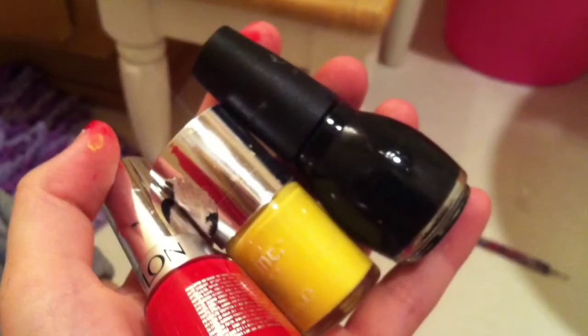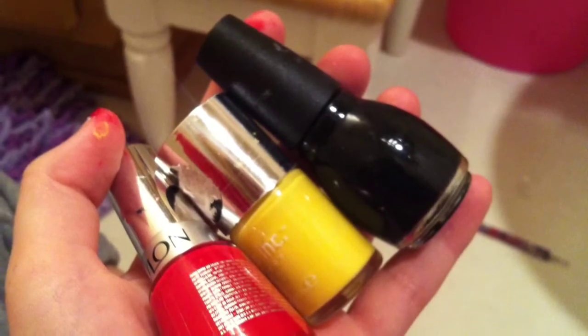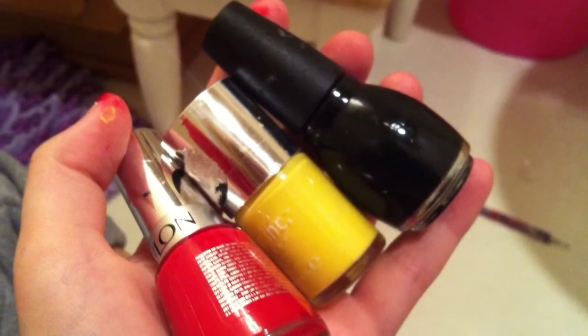The black polish I'm using is Black on Black by Sally Hansen, the yellow is Notting Hill Carnival by Nails Inc., and the red is Fire by the Revlon Quick Dry Line.